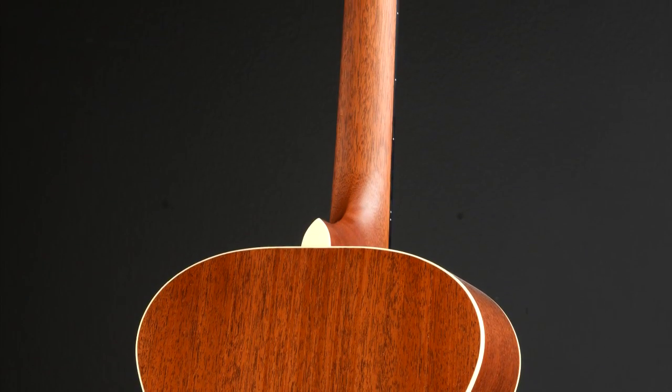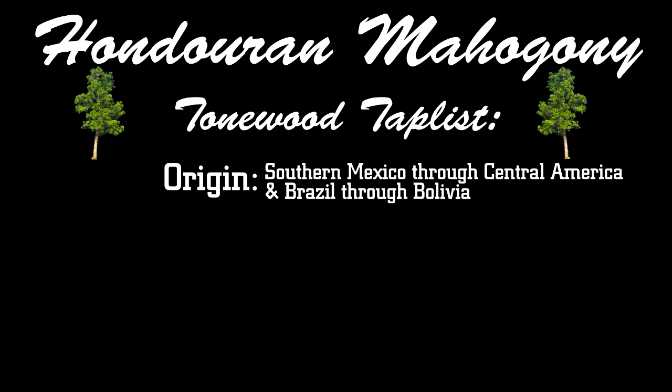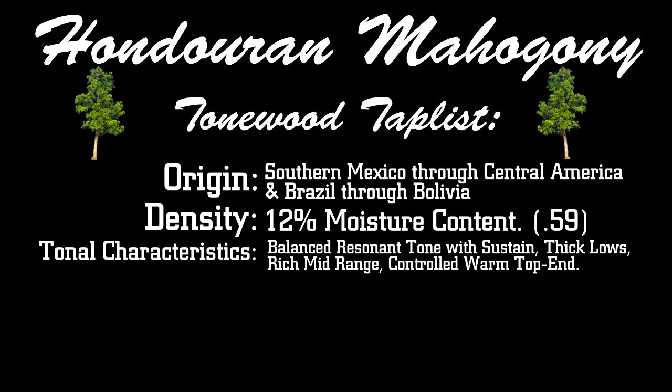How does it sound? Let's check the tonewood tap list. Honduran mahogany — sourced from southern Mexico through Central America and Brazil through Bolivia. Gravity at 12% moisture content: 0.59. Tonal characteristics: balanced resonant tone with sustain, thick lows, rich midrange, controlled warm top end.